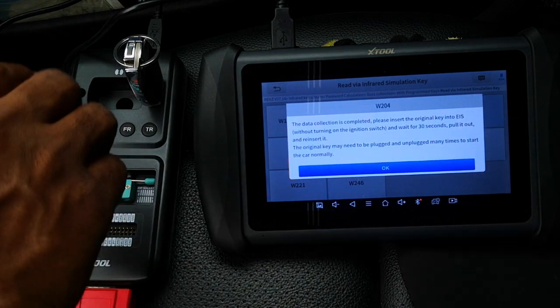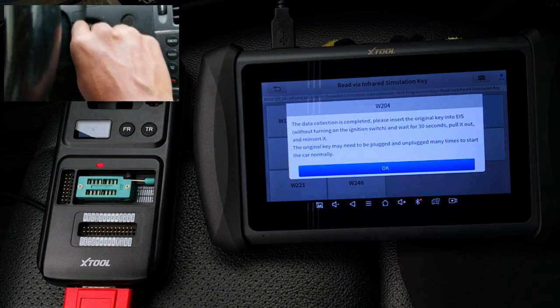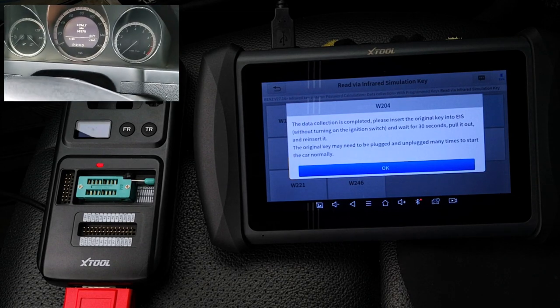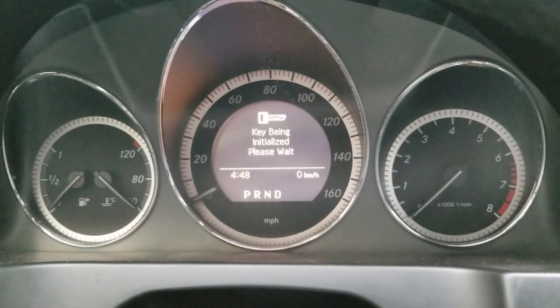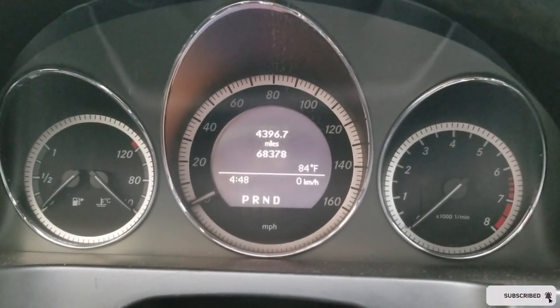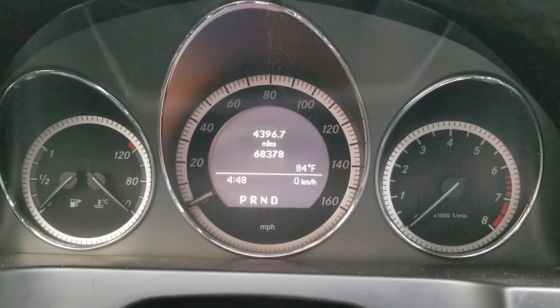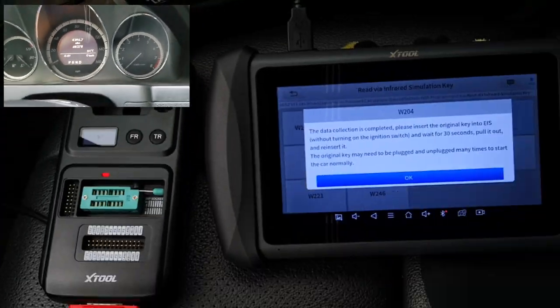Please insert the existing key into the EIS without turning on the ignition. Wait 30 seconds, pull it out and reinsert it. The key may need to be plugged and unplugged several times to start the car. I put in the original key and it goes through the initialization process. I leave it in for the advised 30 seconds, pull it out, reinsert it and then click OK.